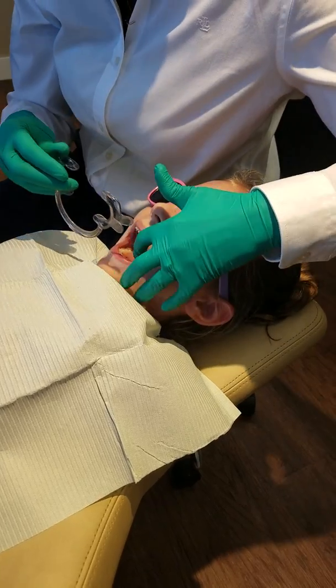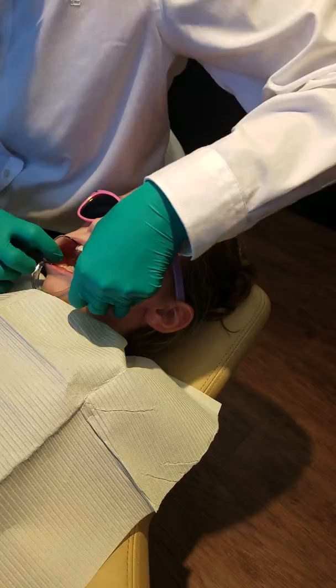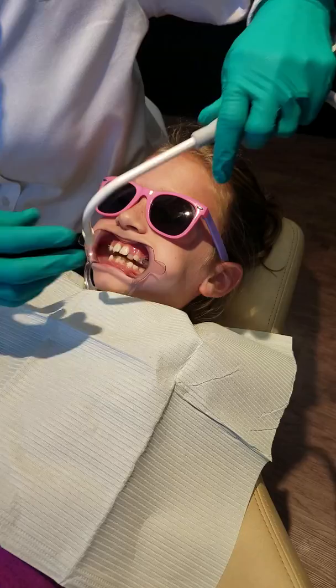Okay, put the cheek spreader in. You're an awesome kiddo. Okay, you can close your teeth. Awesome! Okay, so that's in there. Let me just suction, and then we'll go ahead and start the shampoo process.